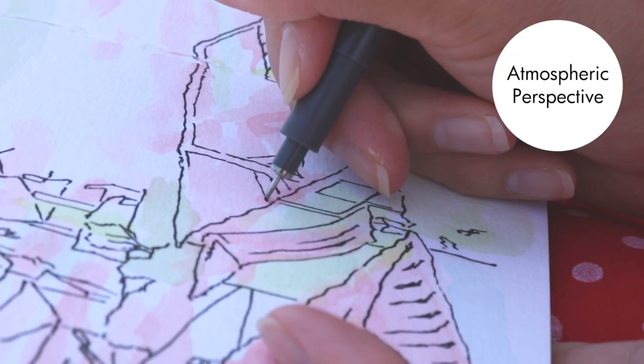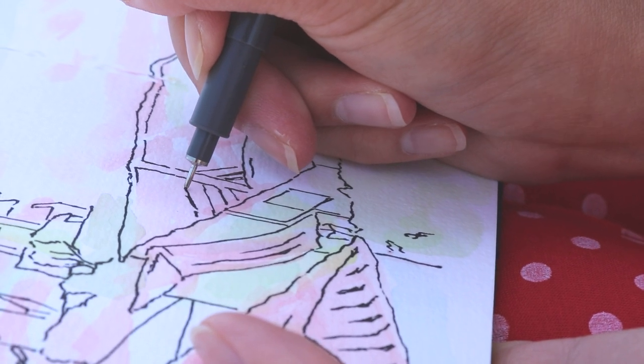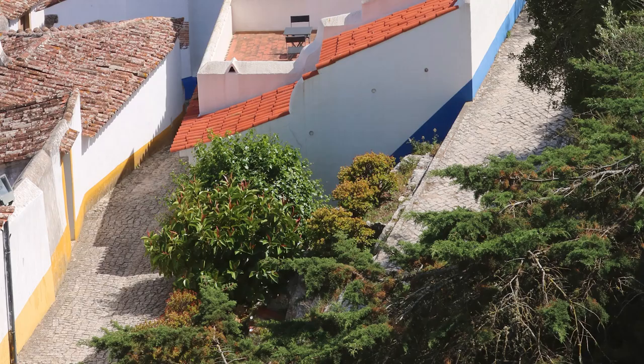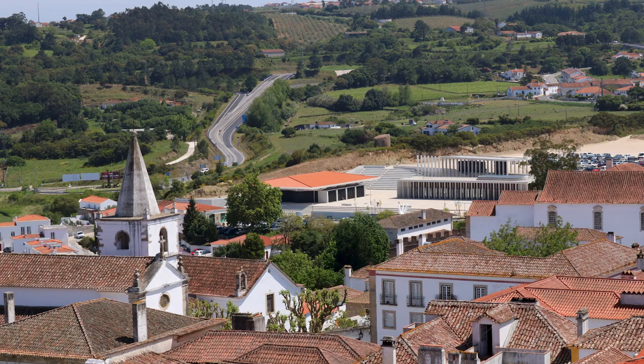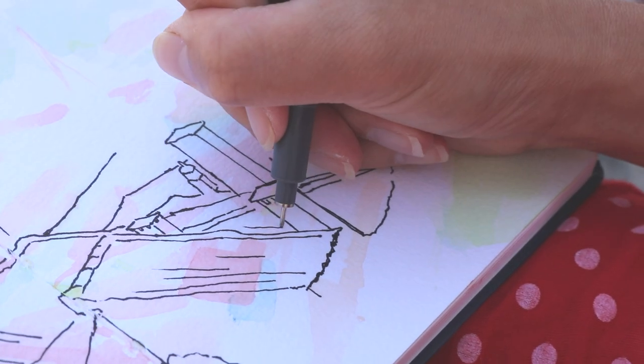These buildings have atmospheric perspective. What that is: there's a foreground, middle ground, and background, and the general rule is that anything closer to you — the foreground — would be clearer and darker in color. And as you go back into space, things get more fuzzy, less detailed, and also paler in color.